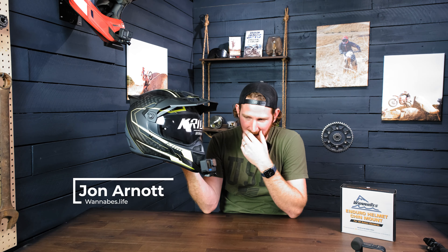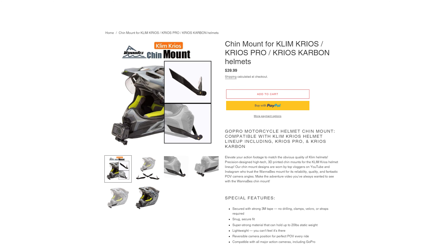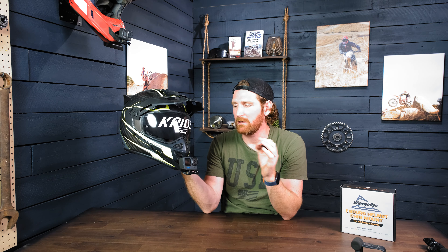I have to start this video off by making an apology. I thought that the Climb Cryos Pro and the Climb Cryos Carbon were exactly the same, all except for the kind of air vent here. I thought that they just changed a few things. And so we were selling the Climb Cryos Pro mount to fit the Climb Cryos Carbon. Turns out there's like half a millimeter to a millimeter's difference in some areas, and that makes a significant difference when it comes to the mounting of these mounts and whether or not it sticks. We had a couple of these fall off.